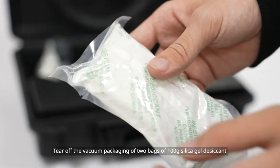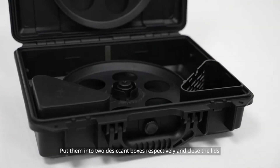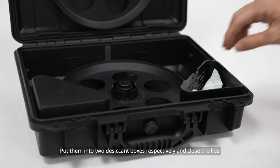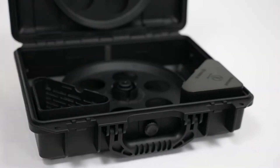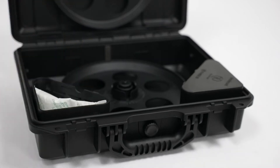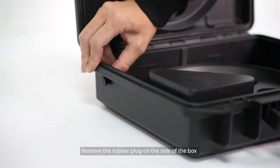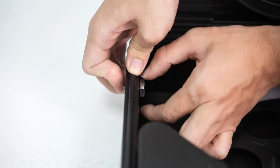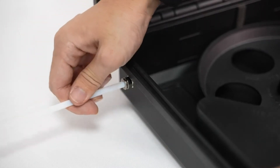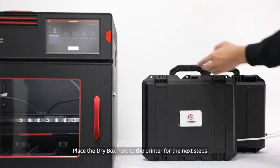Tear off the vacuum packaging of 2 bags of 100g silica gel desiccant and put them into 2 desiccant boxes respectively, and close the lids. Remove the rubber plug on the side of the box and install the metal quick connector and guide tube. Place the dry box next to the printer for the next steps.